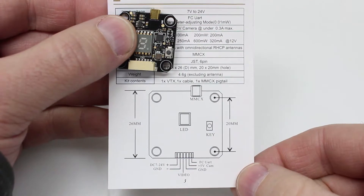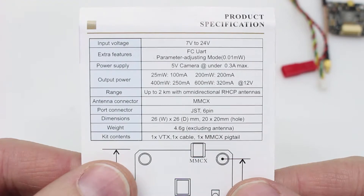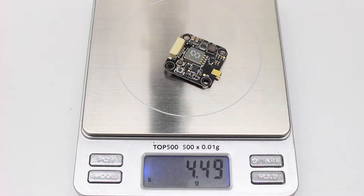It has 20 by 20 millimeter spacing mounting holes. It is listed at weighing 4.6 grams, and my scale shows it at 4.5 grams.